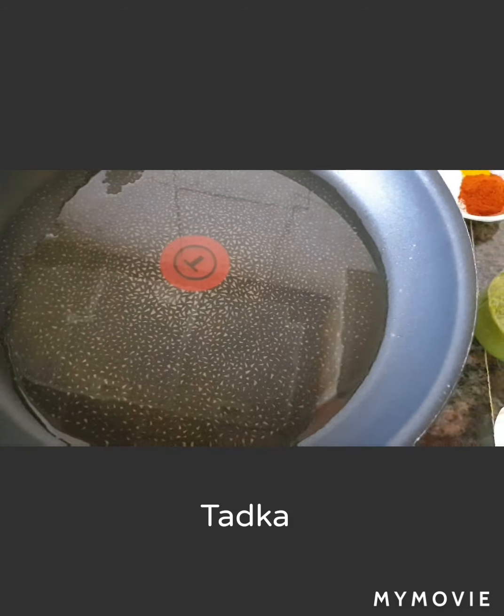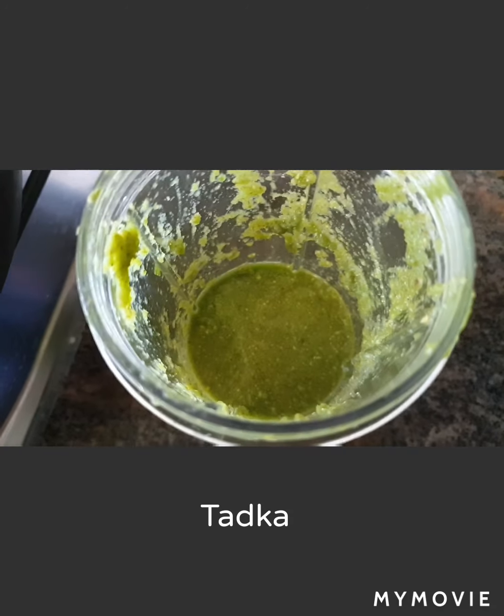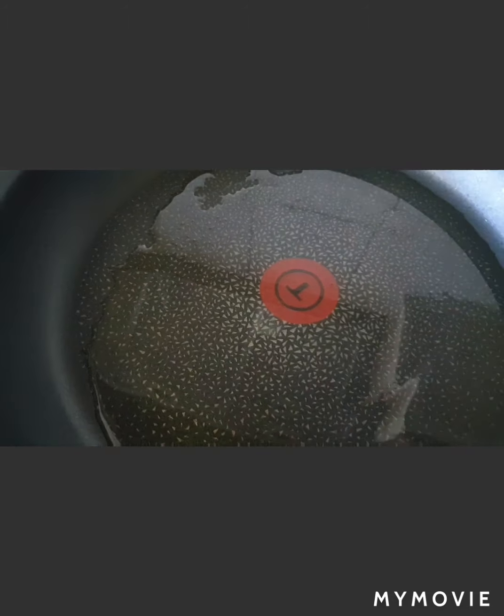I've taken a pan with two tablespoons of oil — this dish requires a little more oil than usual. For the tadka I'm also adding half a teaspoon of jeera and half a teaspoon of methi dhane. The pan is already heated up.